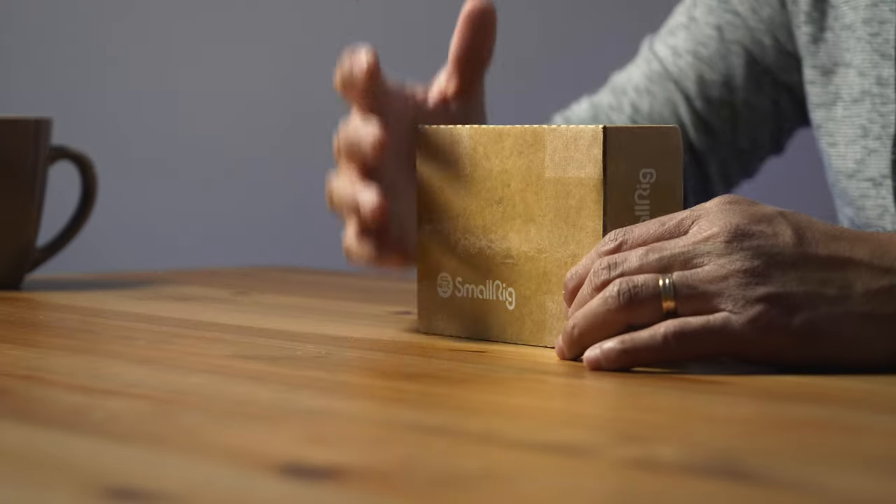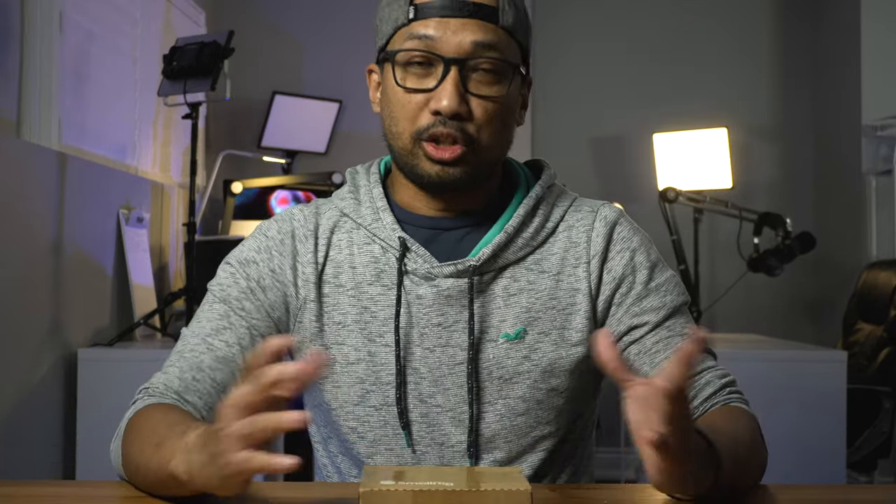Good morning, good afternoon, good evening — welcome back to the channel. Today we'll be taking a look at this small rig cage, which I'll be using alongside my Sony ZV1 together with the Bluetooth controller. Let's unbox it, see what's inside, set it up, and I'll show you my other accessories for the Sony ZV1.